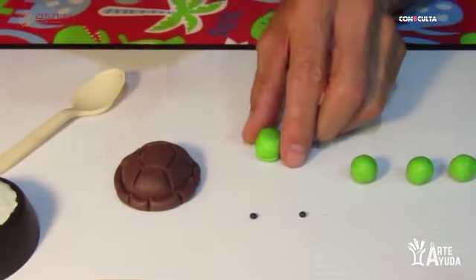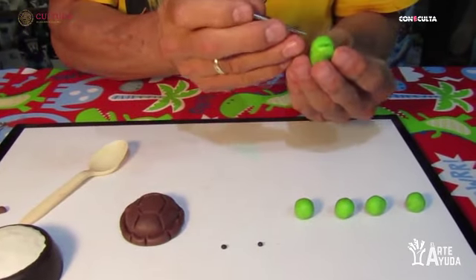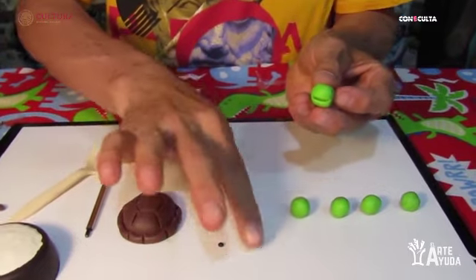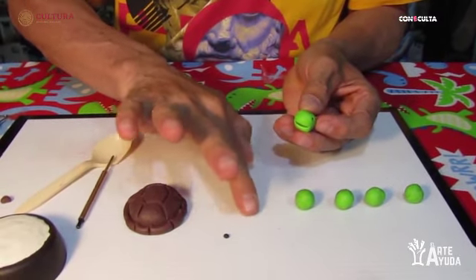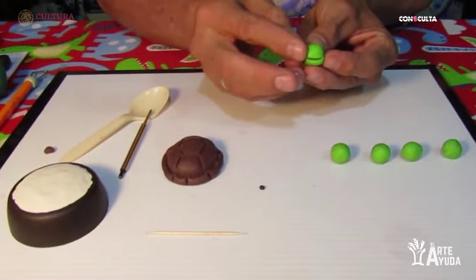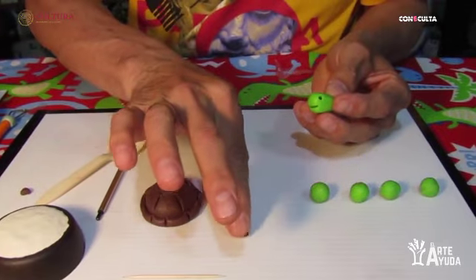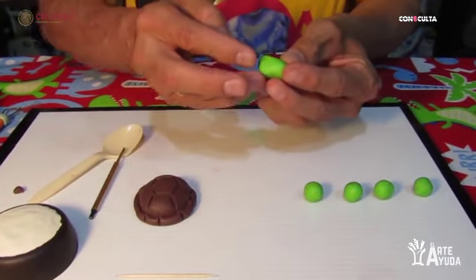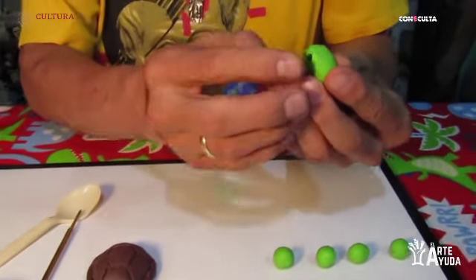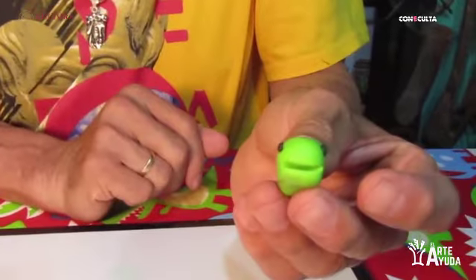Esto nos va a servir para fijar y darle de una forma simétrica los ojos. Tomamos las partes de color negro y las hacemos lo más redondas posible. Con tantito que las presionemos ya quedan fijos, porque si no hiciéramos esos agujeritos quedarían muy saltados y llevaríamos el riesgo de que se le caigan los ojos.